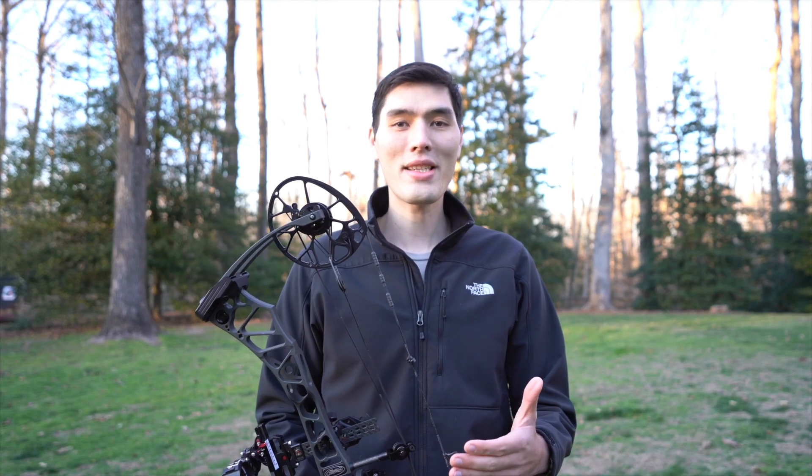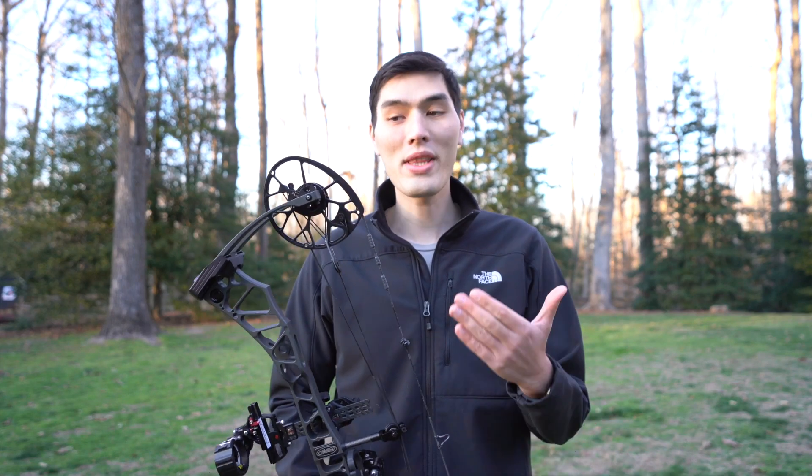Hey everyone, if you're going to buy a bow this year it's really helpful to know what the different bow specifications mean. In this video we're going to go through them all. If you don't want to watch, you can go right to an archery shop and ask them any question — they'll go through all the different bow options, tell you what the specs mean, and answer all your questions. But if you want to know right now, continue watching.